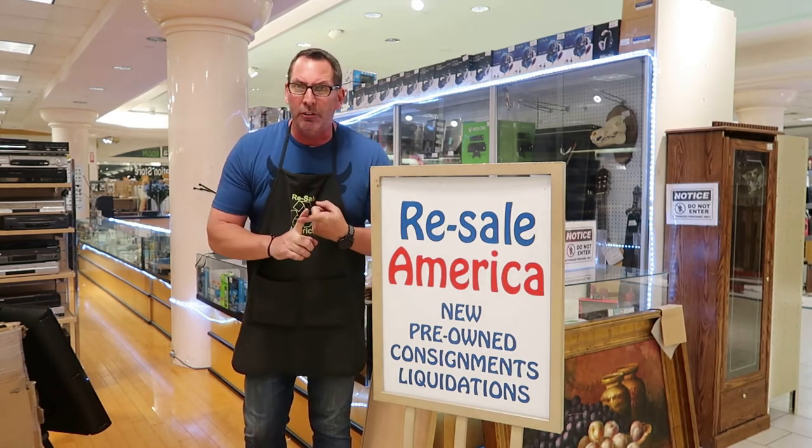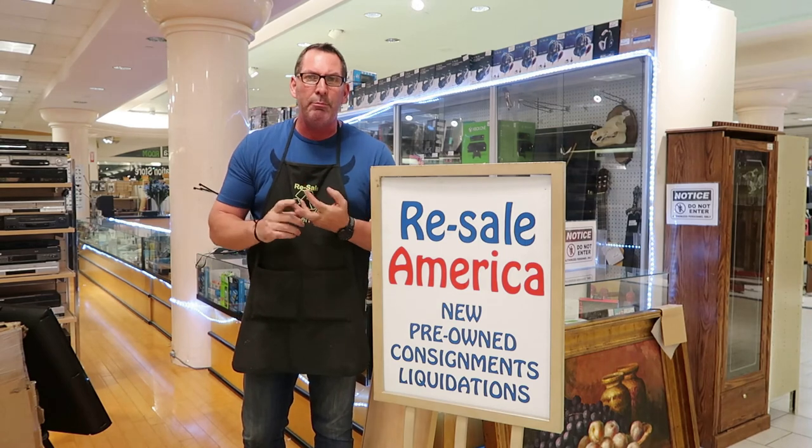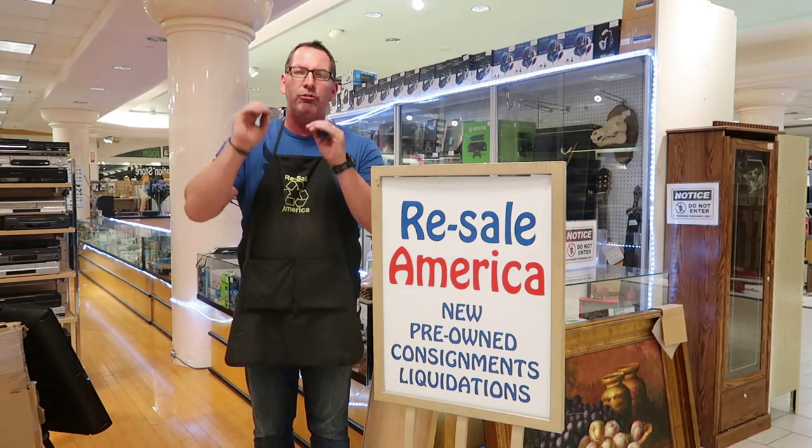Electronics is a fantastic way to make money in the flipping world. Clean it up, blow it out, test it, throw in some AV cables, make sure the remote is included, and package it so it can't be damaged in transit. There's so much money in electronics from the 80s and 90s — you have to start buying and selling them. I'm Tom from Resale America at Lakeland Square Mall, open Monday–Saturday 10–8 and Sunday 12–6. My channel is Liquidation Motivation — please like and subscribe, and go make some money!